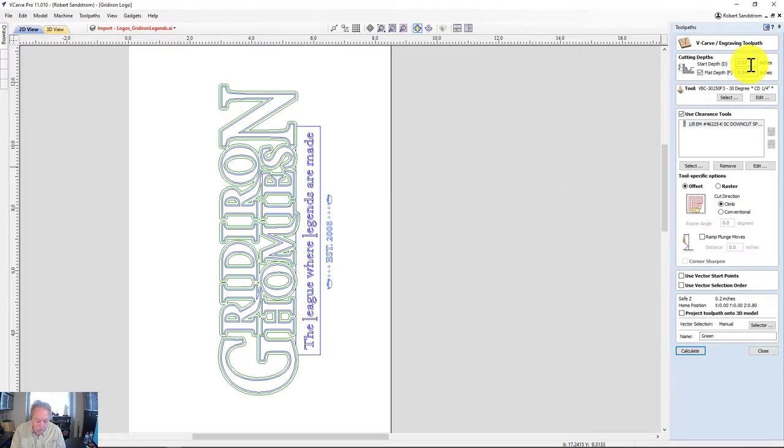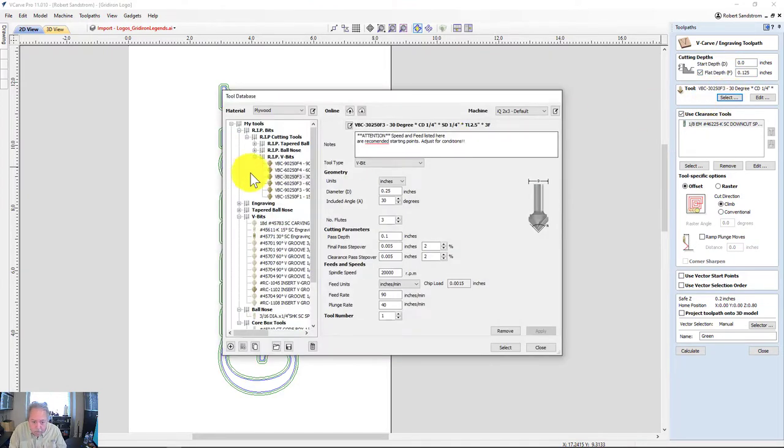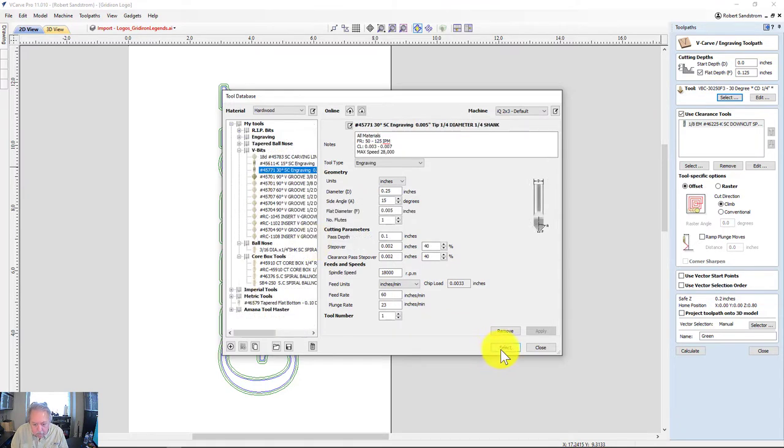Our start depth we want to keep at zero, and we're going to go to 0.125 deep. I'm going to select a different 30-degree V-bit because I still haven't replaced this one yet — I need to get that ordered. Everything looks good there.